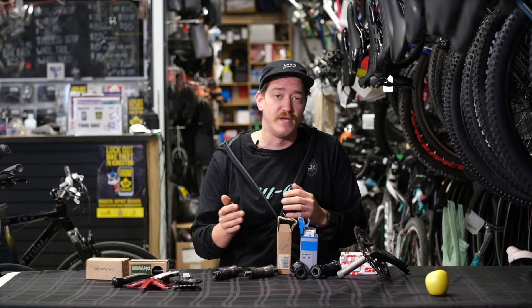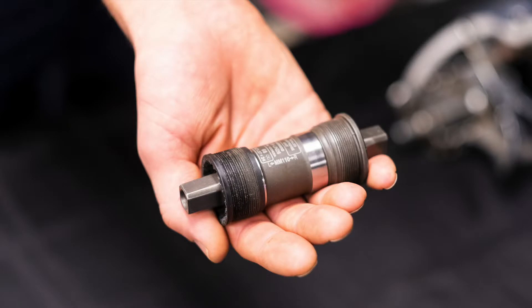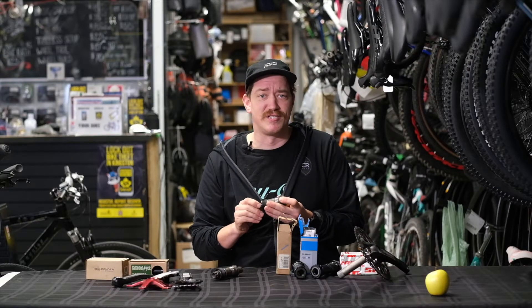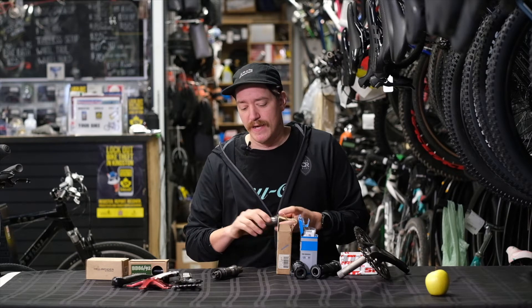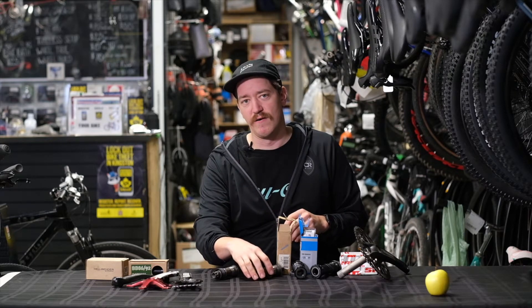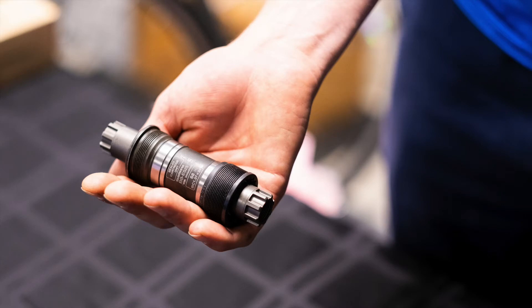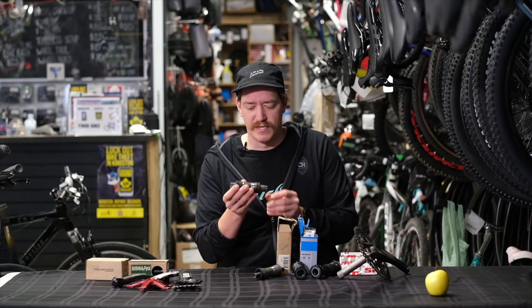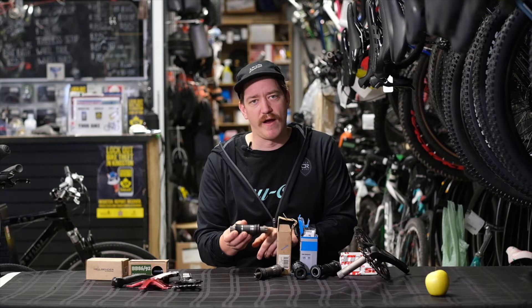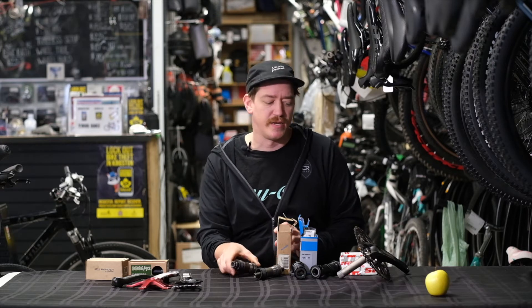There are a lot of different types of bottom brackets. The most common older type is called a square taper axle — this is what you're going to find on most bikes throughout the 70s through to the early 2000s. Moving on from that, there were different versions of the same kind of bottom bracket, like Shimano Octolink, Isis Drive from Truvative, and Power Spline from SRAM — all a pretty similar concept where it's a threaded-in bottom bracket with the crank attached to the axle.